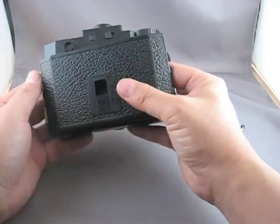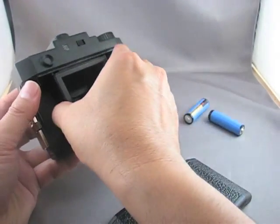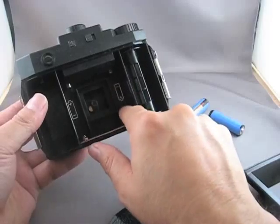Next, open the camera back. Then you will remove the film mask. And inside the compartment you will see two clearly marked diagrams showing where the batteries go.